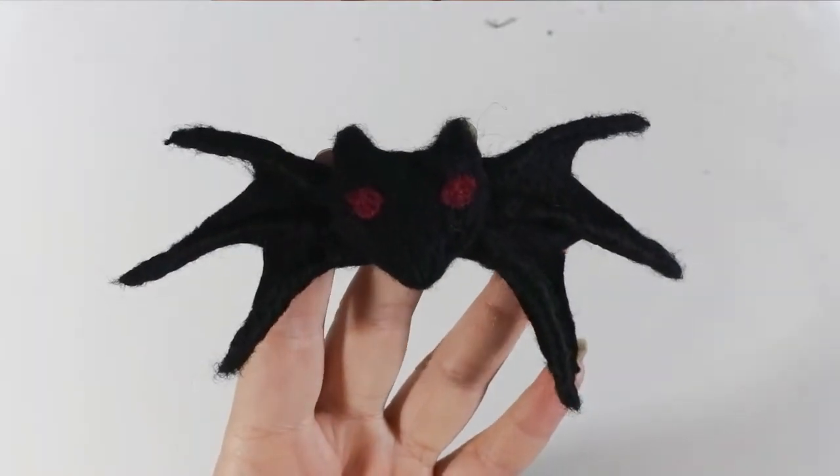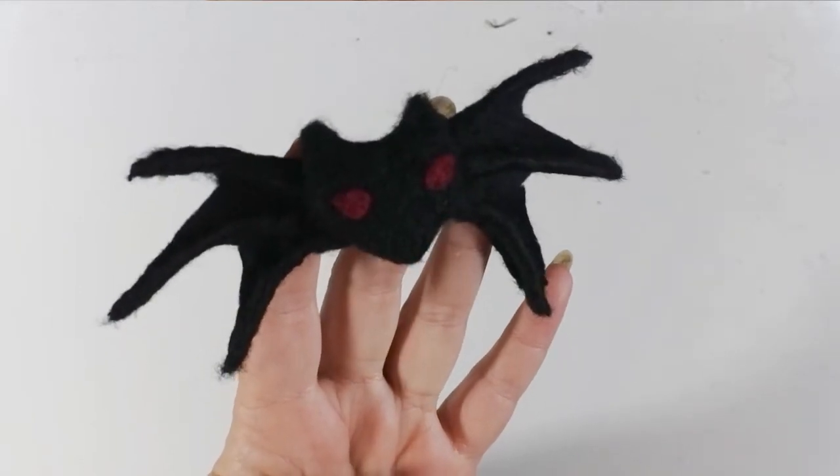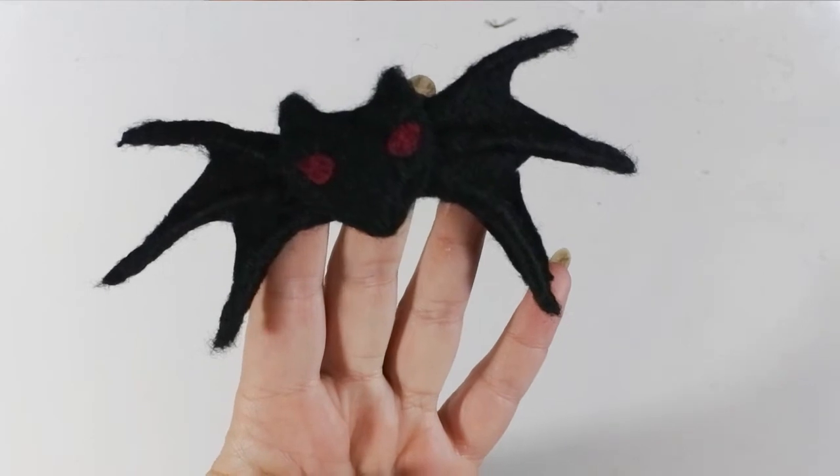And there you have it — that's all you need to do to make yourself a nice little bat. I hope that was helpful. If you do decide to make any makes from my tutorials, please don't forget to let me see them — I love to see your work. Don't forget to come back every Thursday and hit subscribe. Thank you so much, see you next time.